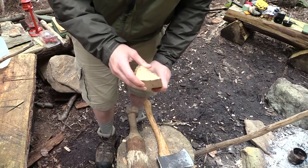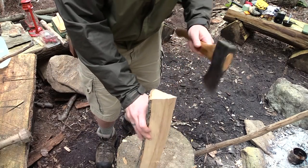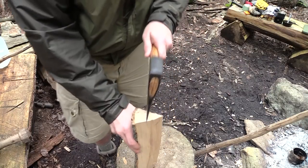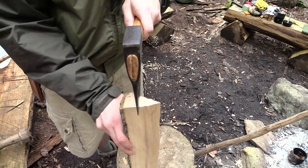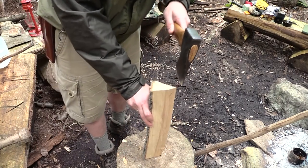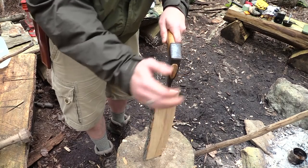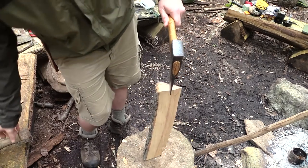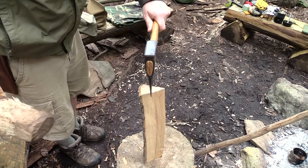Now this next one, you go to sixteenths. You now go this way — you change the angle 90 degrees. You separate the heartwood from the sapwood, or the pith from the outside. A little tap to set it in, standing off to the side.